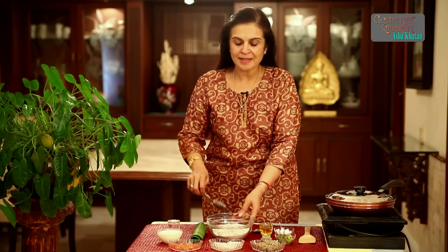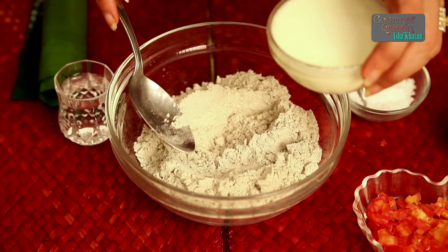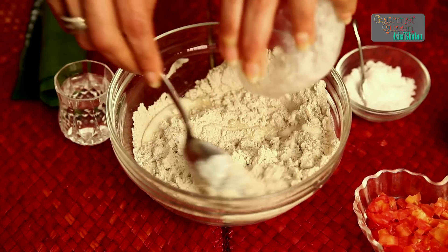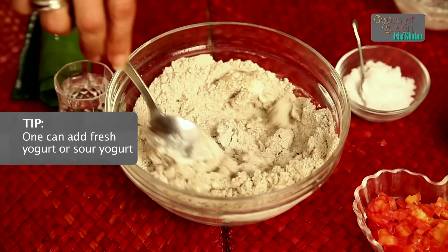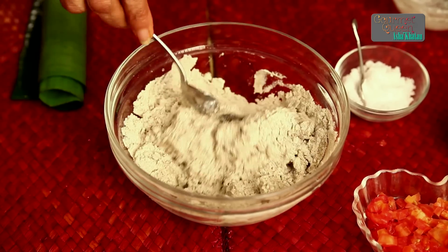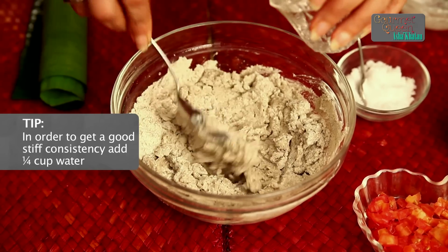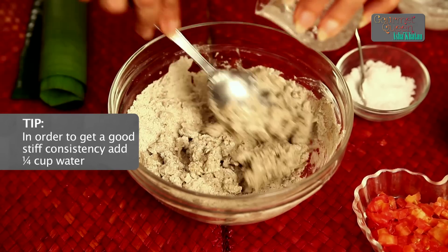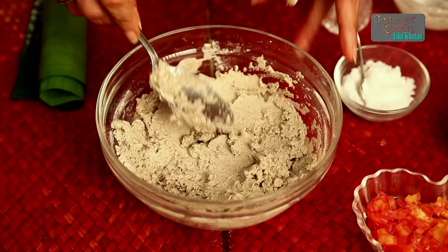Now that we have all the ingredients for Dark Millet Pancake in place, let's start mixing the batter. Firstly, we require to mix the Dark Millet flour. Here is 1 cup of Millet flour to which I am adding 1 half cup of yogurt. The yogurt can be fresh or sour, either one would do. Mixing these two things, we are going to have kind of a stiff dough-like consistency. So to make it nice and smooth, we need to add about 1 quarter cup of water. Now this mixture is ready and we are going to keep it aside for 2 hours.